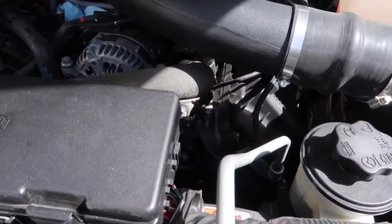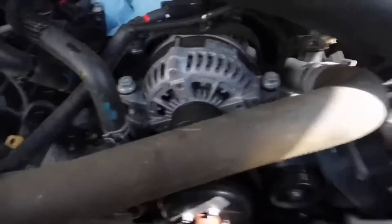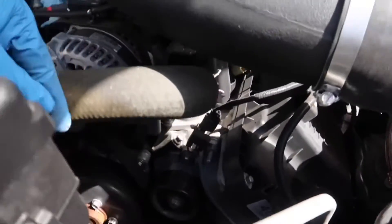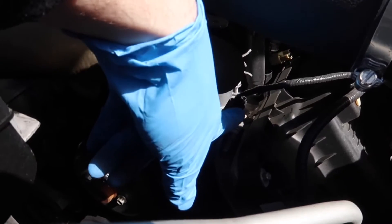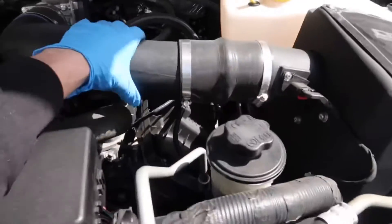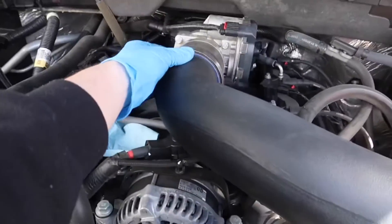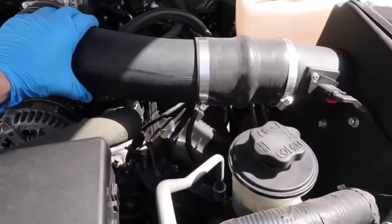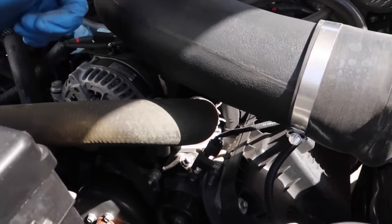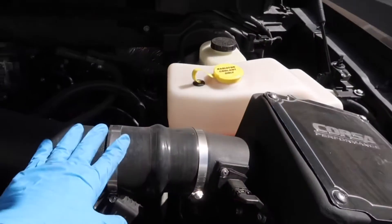Alright guys, so here we have the Raptor motor — the thermostat went out. The thermostat housing is right here and I've already gotten one of the bolts out. I need to work on getting the other one, but in order to get to it I've got to pull the intake off. I've already loosened two of the brackets. Once I pull this out I can get the thermostat replaced. Hopefully I don't make too much of a mess with the coolant — I've already got new coolant to top it off.